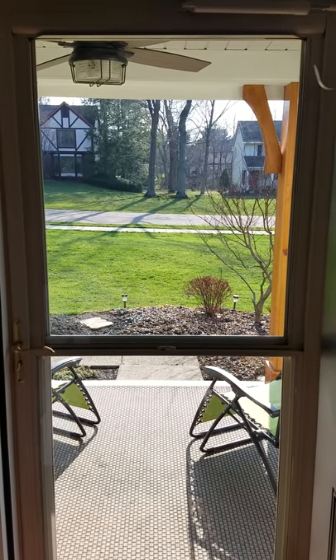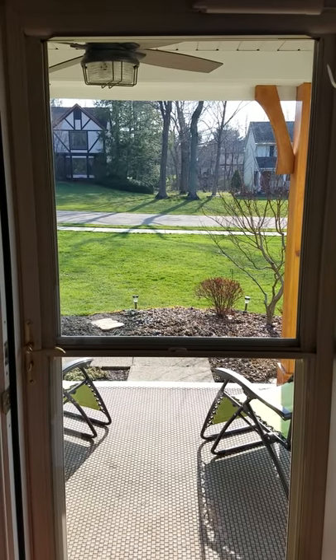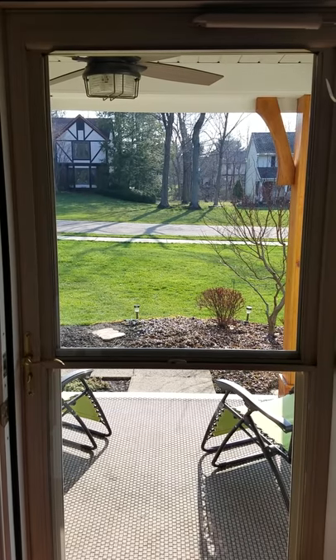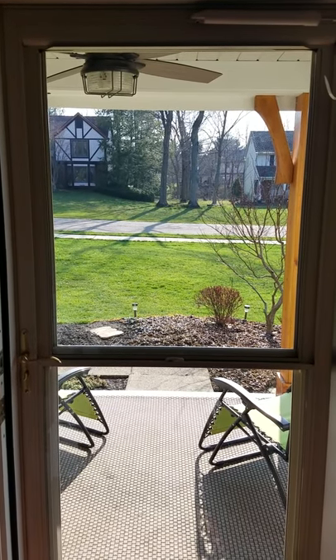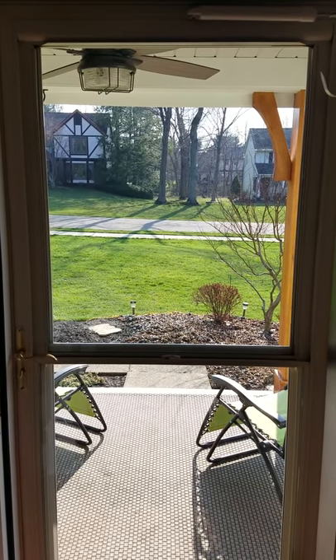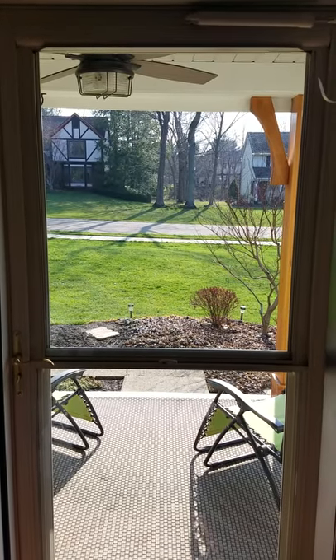Hey everybody. I have looked all over on YouTube for videos on how to replace the pull-down screen on a Larson front storm door and I can't find anything anywhere, so I'm going to attempt to make a video on how to replace the screen.